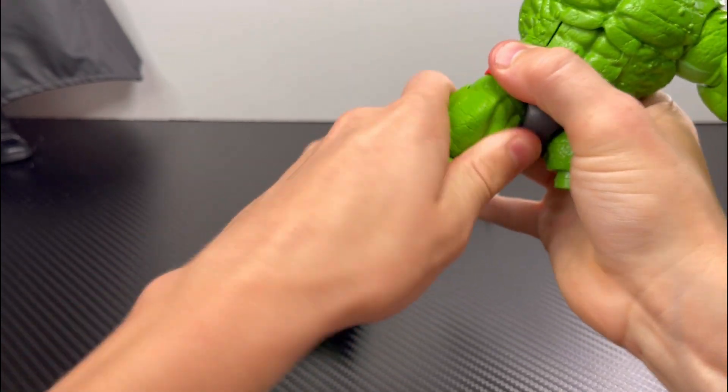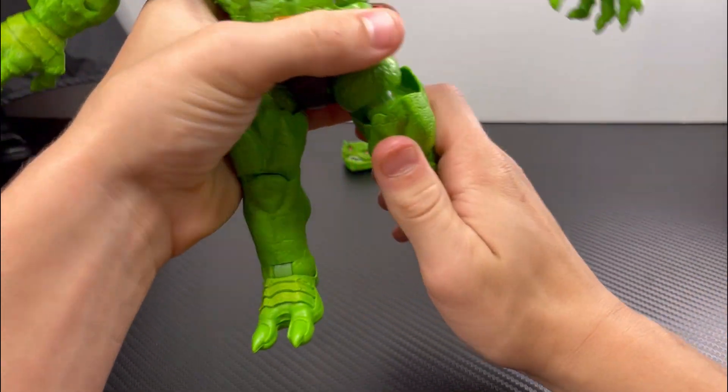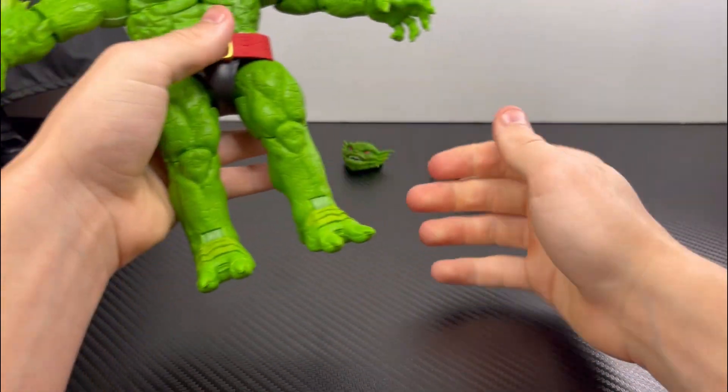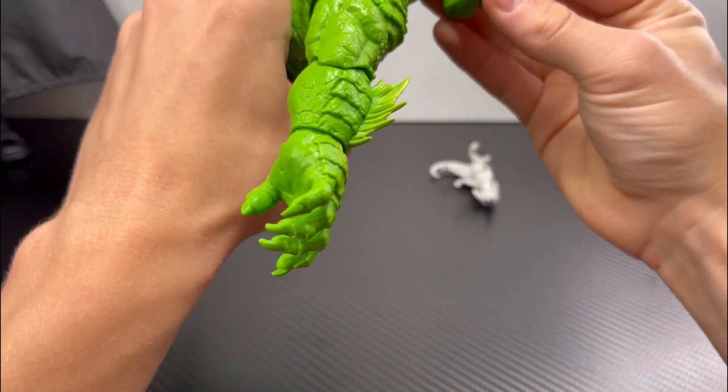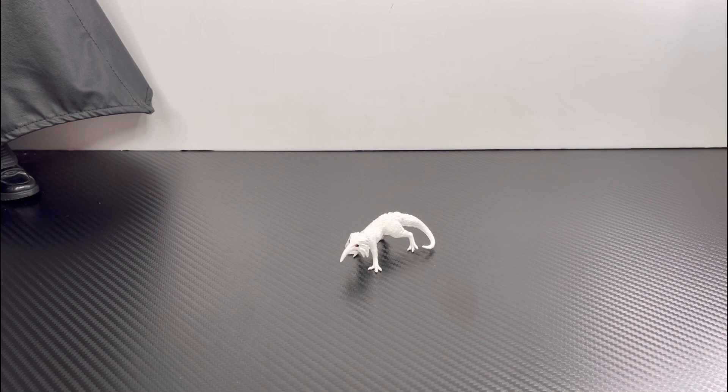The left leg is a little tough but it pops in like butter. The right leg went in super easy. Let's do the head — bam, there we go.